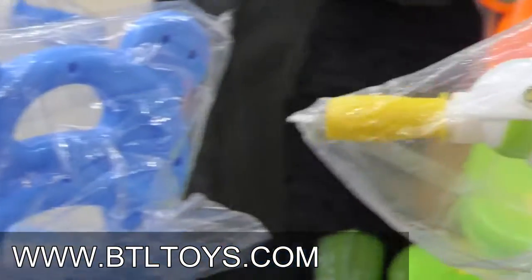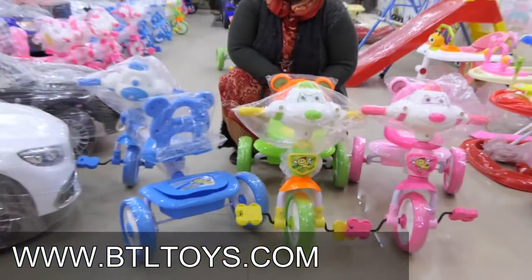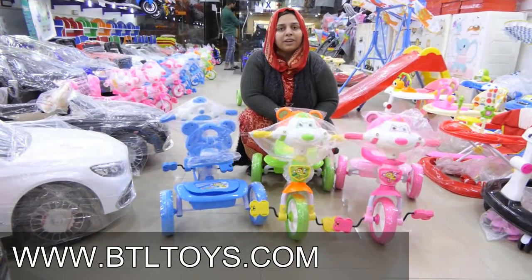There are three colors available. The shape is good and the child will enjoy it. You will be happy. The child will be healthy and strong because the child will be active and strong.